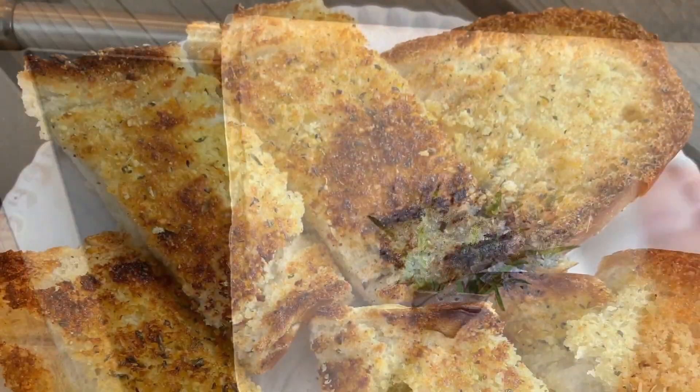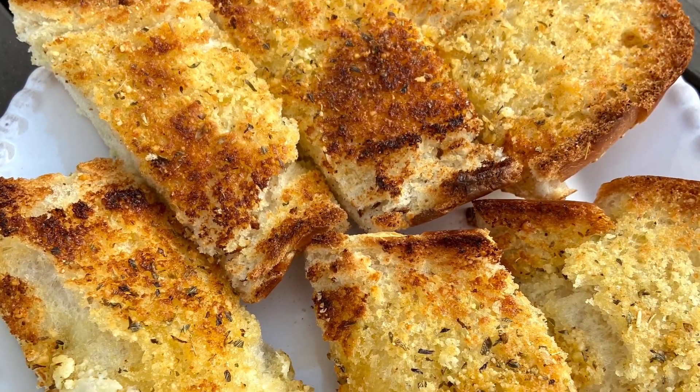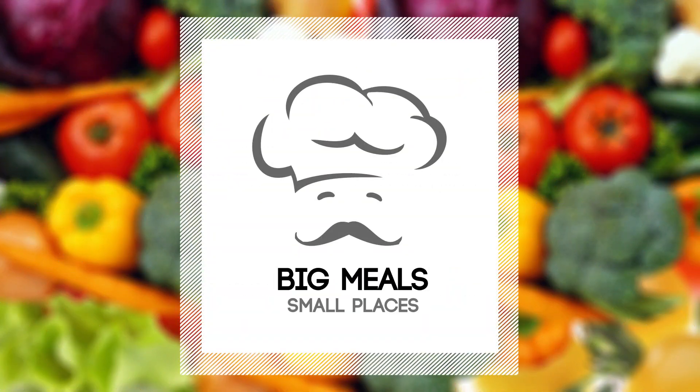Shut the door, fix your cloth, and here it is, garlic bread. Great as a side or great by itself. Enjoy.